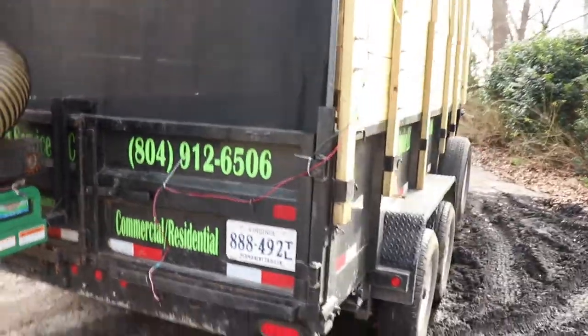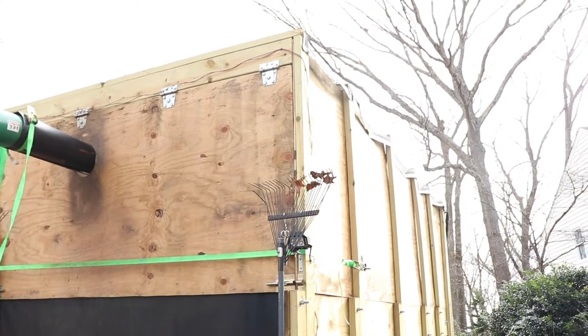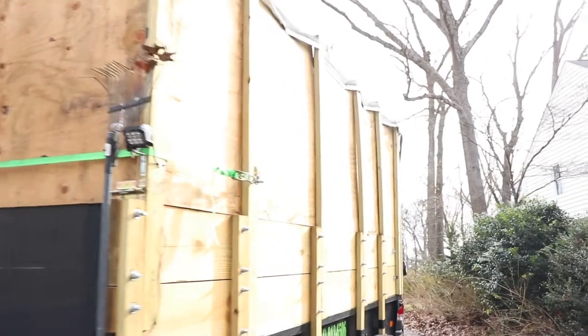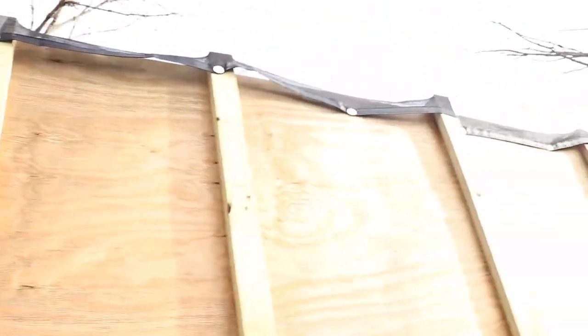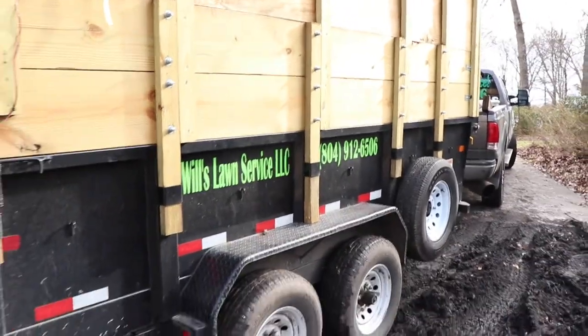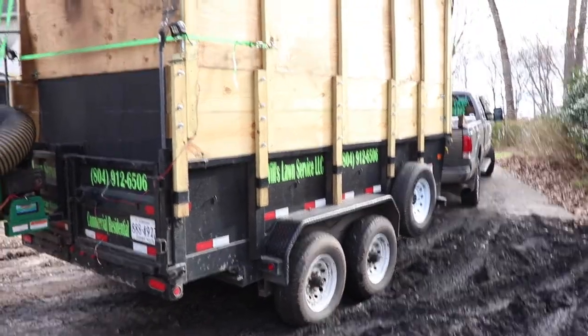The doors swing open and you dump the trailer — it works fantastic. Up top I've got what I believe is an 8x16 mesh tarp screwed into the top, because this tarp doesn't need to come off so I screwed it in place so I won't have to worry about taking it off.